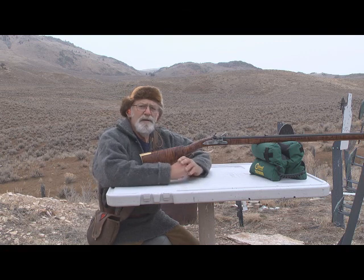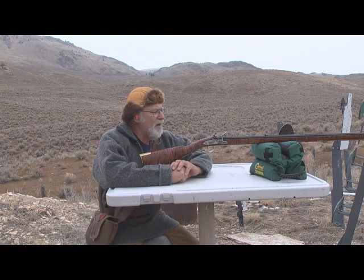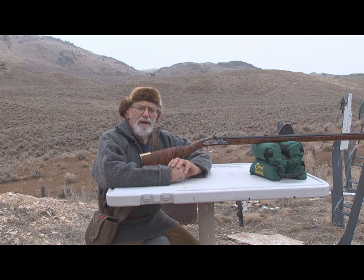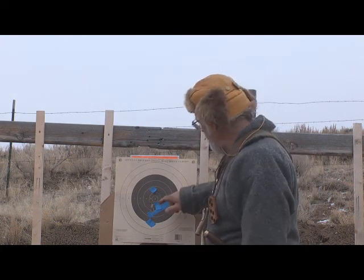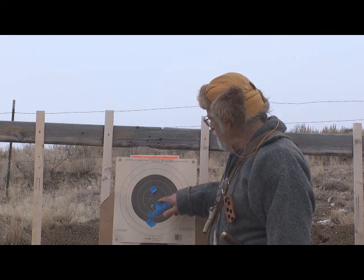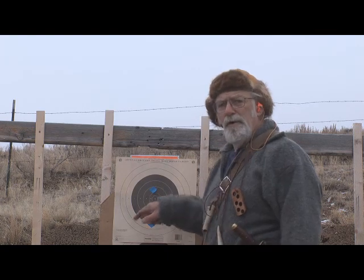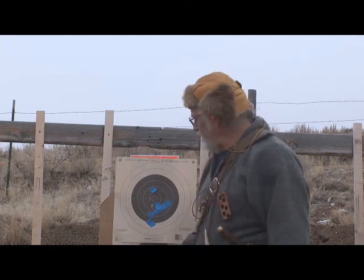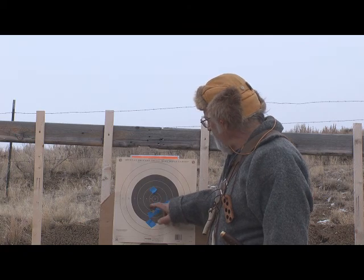We're shooting Hornady lead through this. They make the round ball and they also make the Buffalo bullet — both are excellent quality. The Hornady balls are pure lead and shoot very, very well. We're shooting at 25 yards. There are my two shots right there — they're close together, just a little low. I built that rifle a while ago and haven't really worked on the sights. But that's fine — a little filing off the front sight and we can put it right where we want.